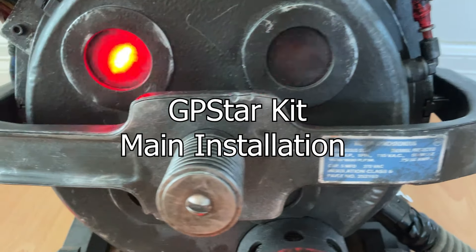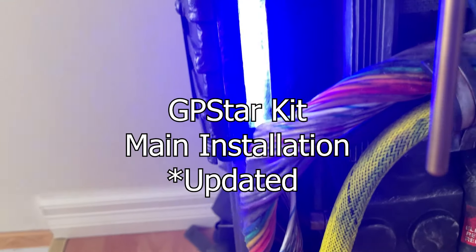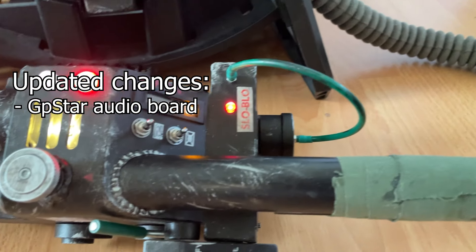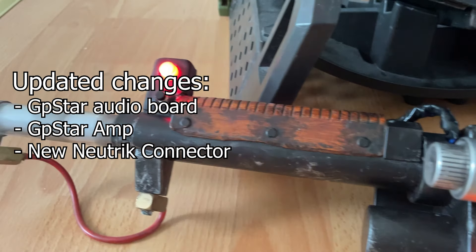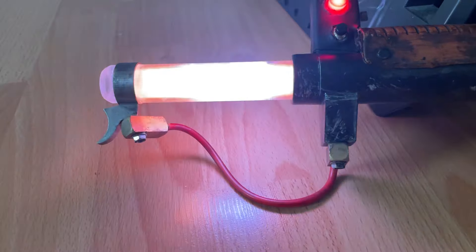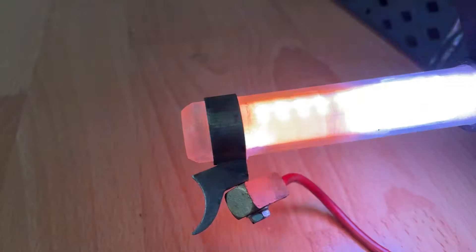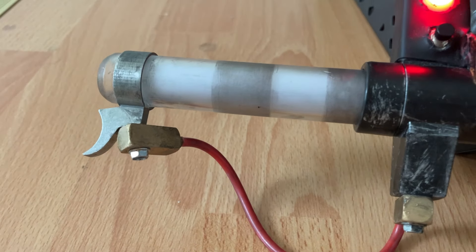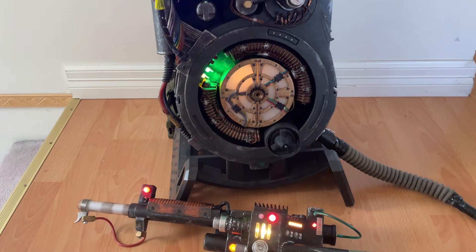Hello everyone and welcome to the installation video for the GP Star Kit. This video is updated from our original installation video because we have since made changes to our audio board, amplifier, and Neutrik connector, and a few other small details. So in this video, it's going to be jumping back between 90% of the original video and 10% of some new footage. Do not be alarmed if something looks off because my pack has gone through a lot of changes since we made our first installation video.